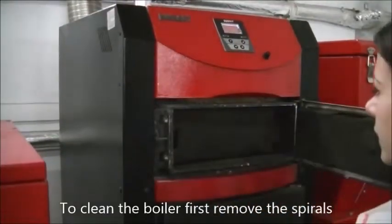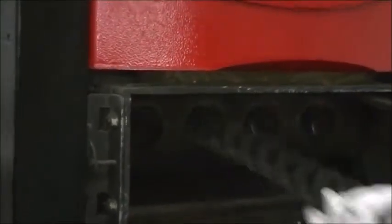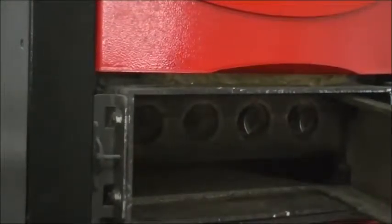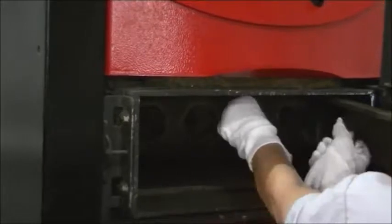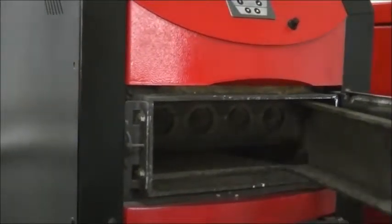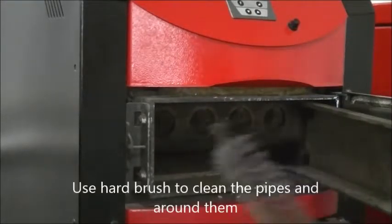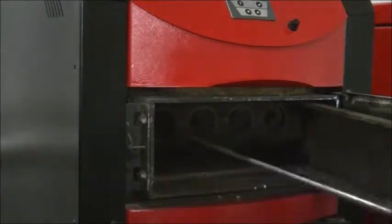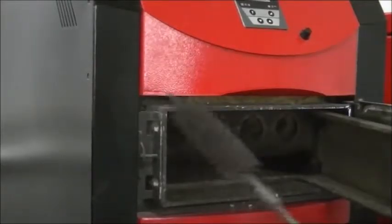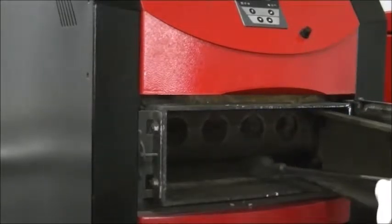To clean the boiler, first remove the spirals. Use a hard brush to clean the pipes and around them. Use a hard brush to clean the flue passages.